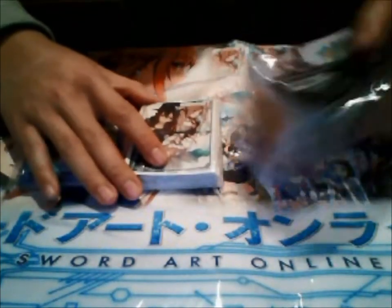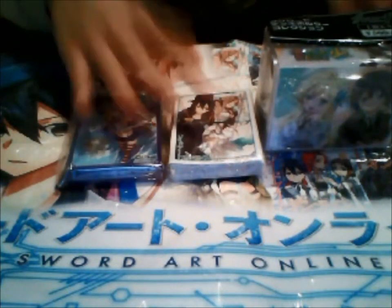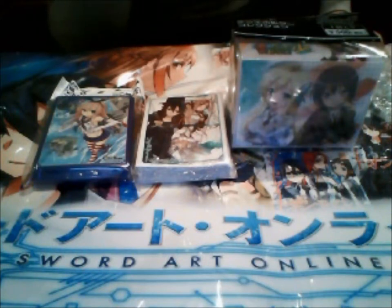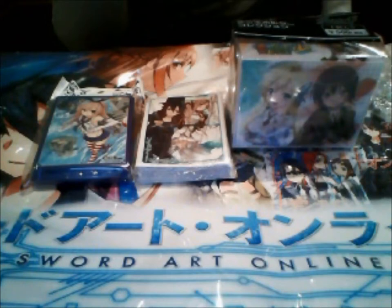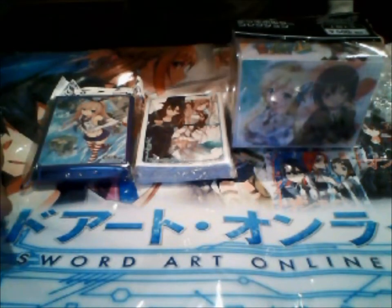I haven't been uploading about the Cardfight Vanguard BT-15 stuff, but I've been really busy, so I might just do a complete review roundup for that and get it over with. Anyway, stay tuned for more videos — comment, like, subscribe, it's really helpful. I'll see you in the next video. This has been Tony, signing off.